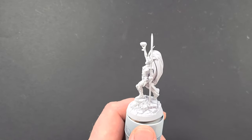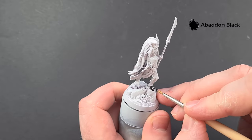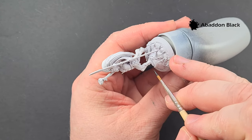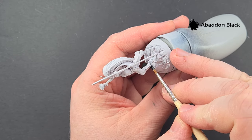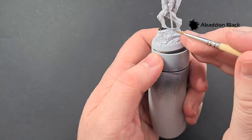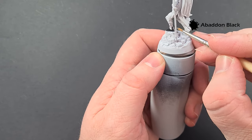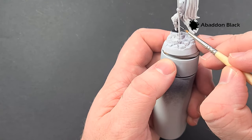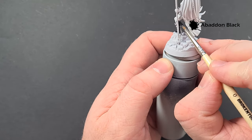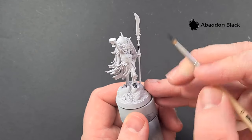The first colour we're going to do is all the black bits. I'm using Abaddon Black for this. As you can see it's a Corax White prime — you can use any white to prime, it doesn't have to be a Games Workshop special. We're going to paint in all those bits: the shoes, the boots that go all the way up to the top of the thigh, and the straps on the back of the armour plates. We've also got the haft of the spear to do as well, so just paint that black.